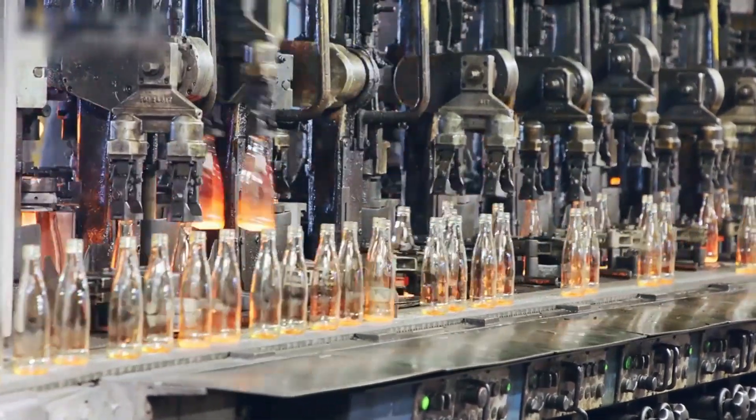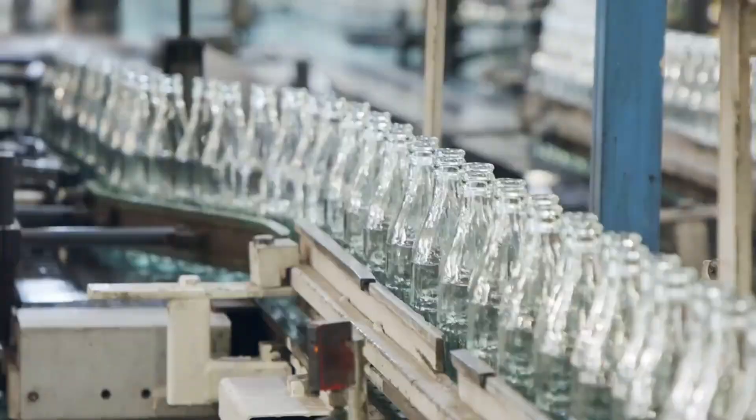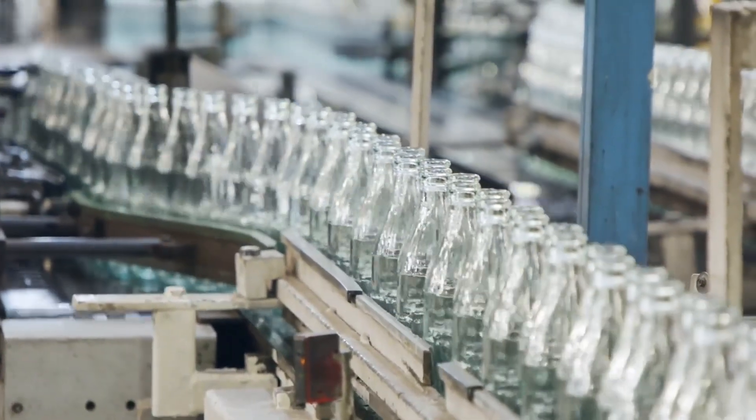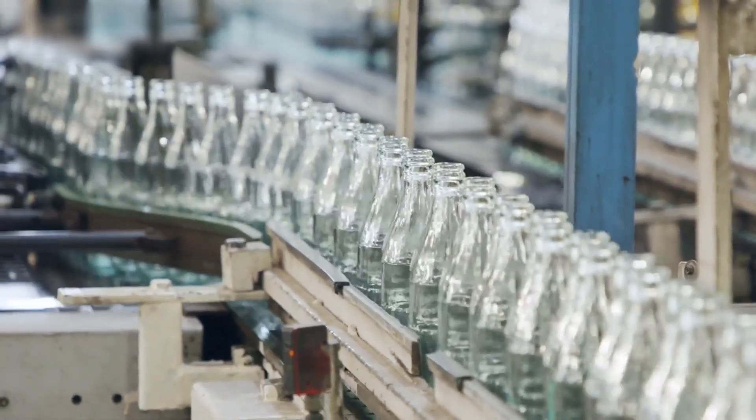And that's how a humble batch of sand, soda ash, and limestone transforms into elegant drinking glass bottles. From the initial mix to the final polish, each step of the process is carefully controlled to ensure quality and durability.